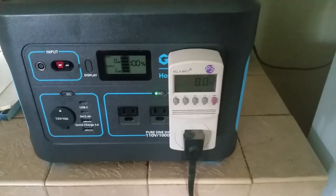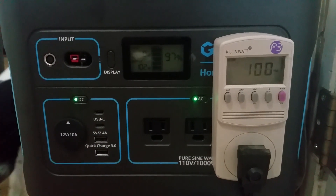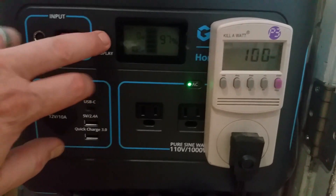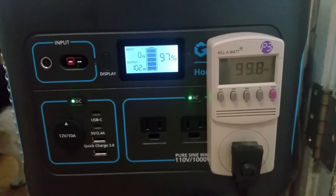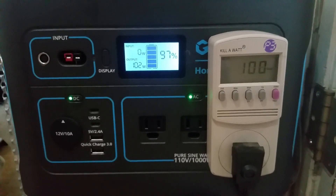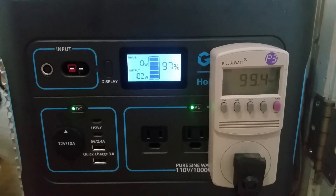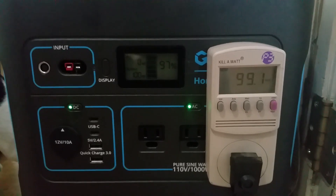Just wanted to show you what we're looking at with the compressor on — about 100 watts on the kilowatt meter, and the output is 100 watts, so it matches. Just to let you know how much wattage this refrigerator is using when the compressor comes on.